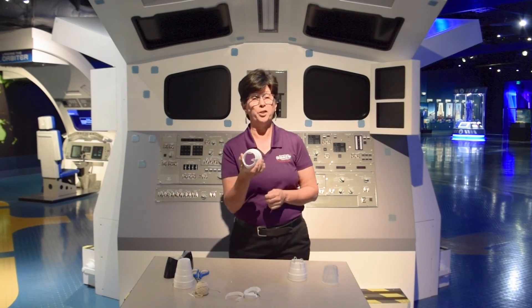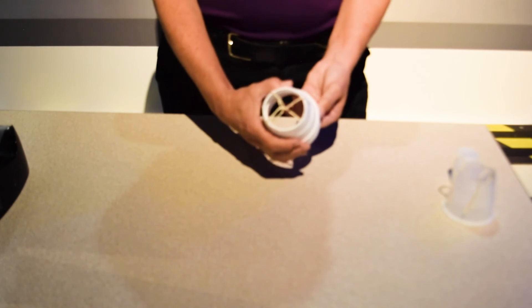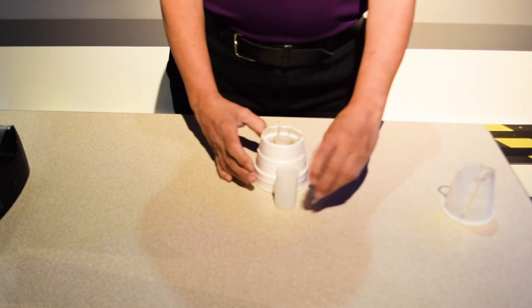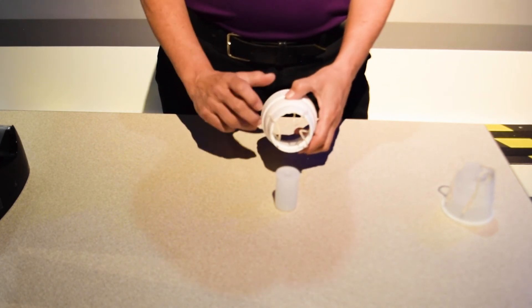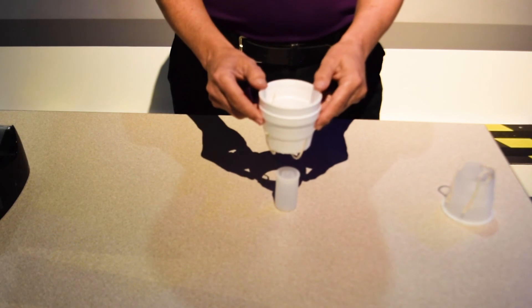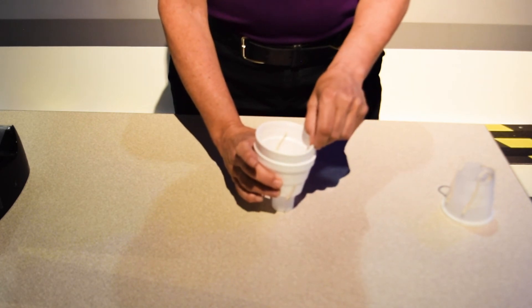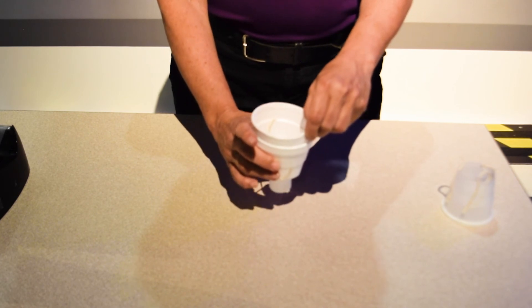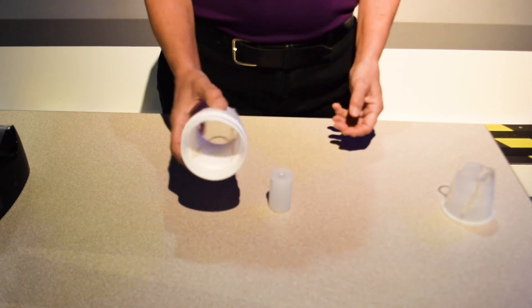Believe it or not, that's all you have to do. Now it's time to test our end effector. Just gently twist one of the cups and you'll notice that the strings are tightening as they cross. Then open it up again and try to pick something up. In order to pick up an object, it needs to be vertical and have a diameter that's smaller than the diameter of the cup. Line this up over top and look through the middle until you're down over your object, then twist. It doesn't matter which direction you twist — if you're left handed or right handed, it works the same. Once those strings are tight, you can pick your object up. To let go of it, just twist in the opposite direction, and there you have it.